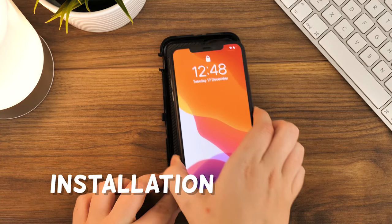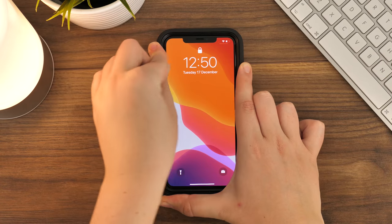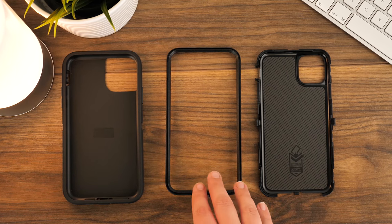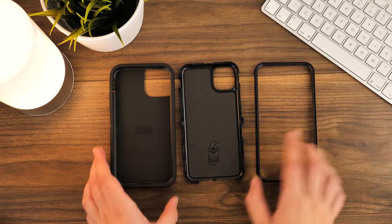To begin, we're going to take you through the installation steps. It's very quick and easy and only takes two to three steps to complete. Before we start, I'm going to lay out all of the sections clearly so we know what we're working with. As you'll see, there are three parts: the outer rubber shell and the two-part inner frame that houses the phone.